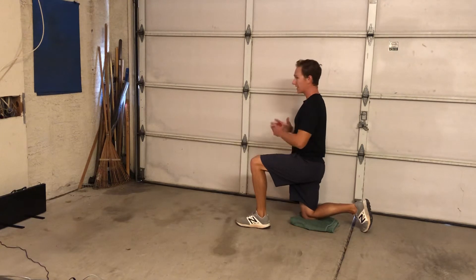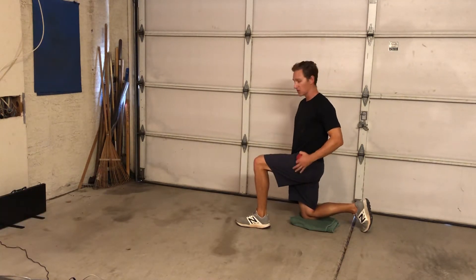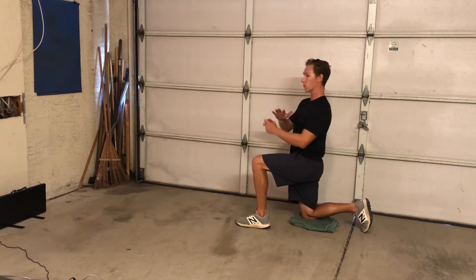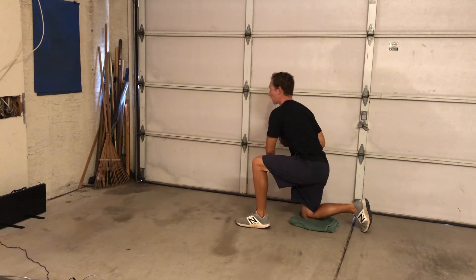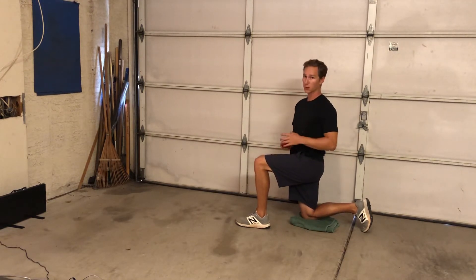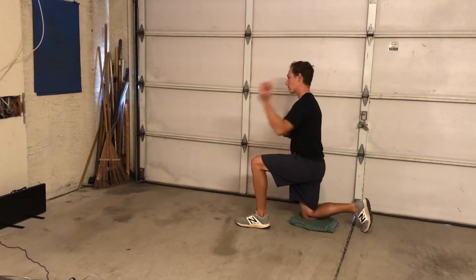All we're going to focus on is just rotating the upper body while keeping the lower body isolated. We don't want the lower body moving — we just want to feel that upper body rotating around this rear hip, and then unload and throw forward into the wall. This is a really good drill for feeling separation and feeling the timing of your arm as your torso begins to rotate.